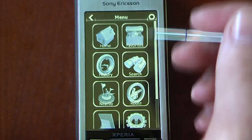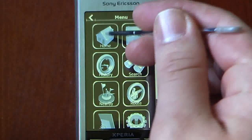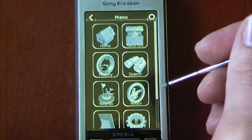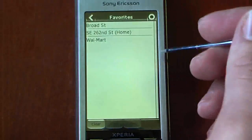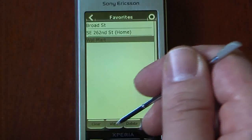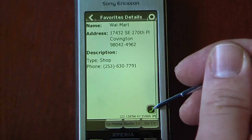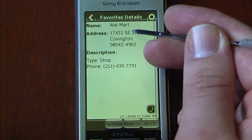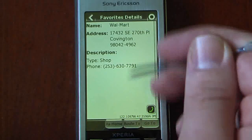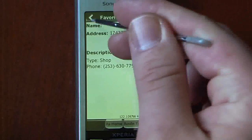You can select a home address by clicking on that and selecting it on the map or inputting the address yourself. You can also go to your favorites. I have a couple favorites here. We can route to any of these. If I click on one and select view, it'll save their phone number as well as give their address. You can either call them, route to, or go to that place.